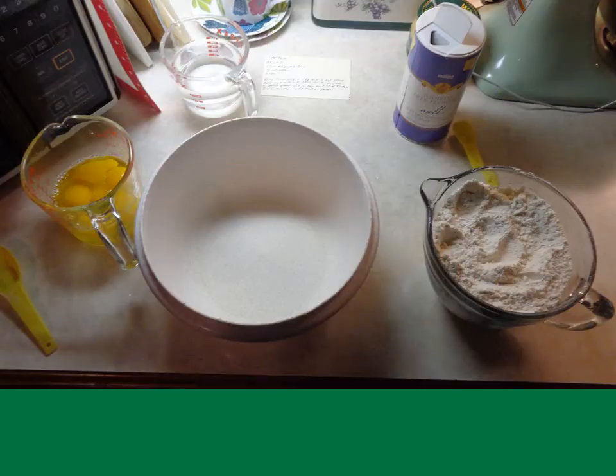Here we are on the kitchen counter with all the ingredients surrounding our mixing bowl. The first thing to admit is that we're making a double recipe when you see us putting this stuff together — we like these too much to just make a single recipe. That's why you see six eggs in that measuring cup and there's a full cup of water and so on.